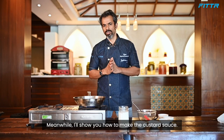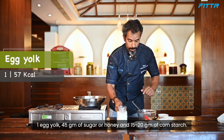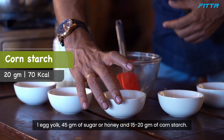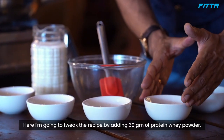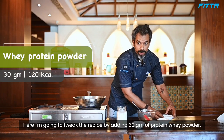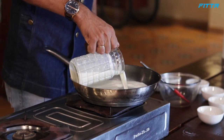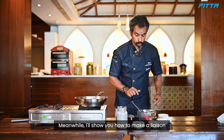To prepare the custard sauce, all you need is 500 ml of milk, one egg yolk, 45 grams of sugar or honey, and 15 to 20 grams of cornstarch. I'm also going to tweak the recipe by adding 30 grams of whey protein powder and a little bit of vanilla essence. Heat the milk and let it simmer for five minutes.